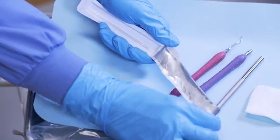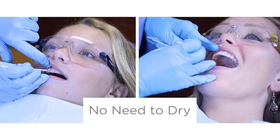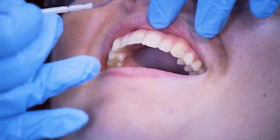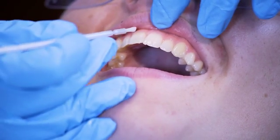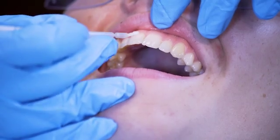Peel back the easy-to-open lid and gently stir the varnish. Nupro White Varnish can be applied directly to the patient's teeth without drying them first. Nupro White Varnish spreads smoothly, making it easier to reach hard to access interproximal areas and leaves a uniform film.